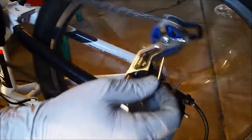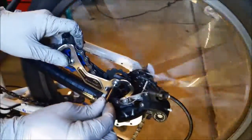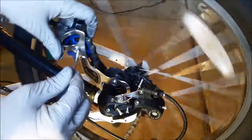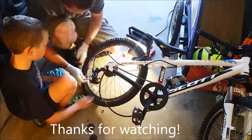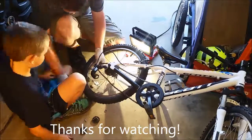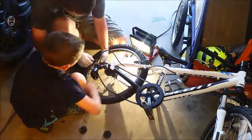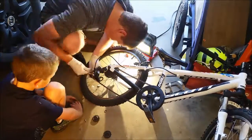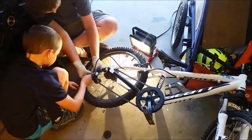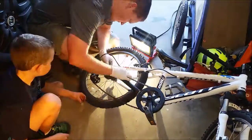Hopefully this works and it doesn't break my gears like what happened with my other bike when I had to change out the gears because they broke. So hopefully it works. I'll get back to you.